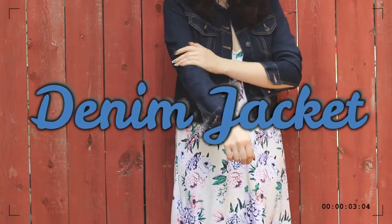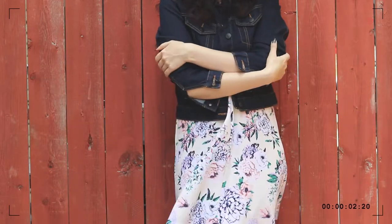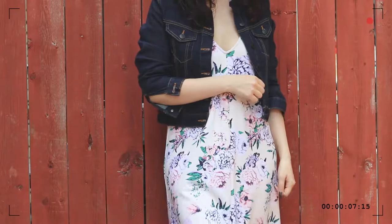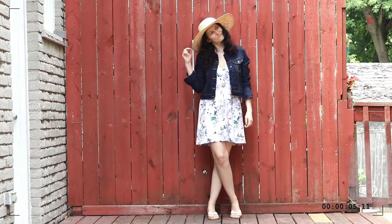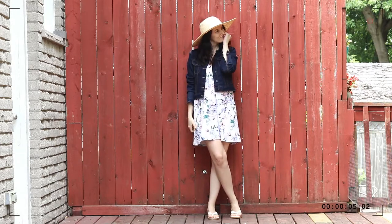We have moved on from pants to a denim jacket. A denim jacket is a really versatile piece. You can pretty much throw it over just about anything, as long as you're going for a casual outfit.